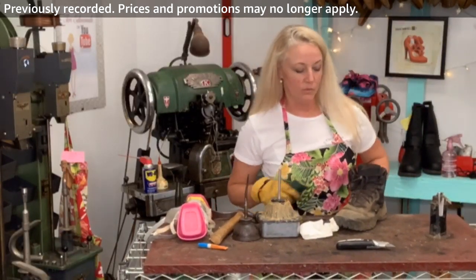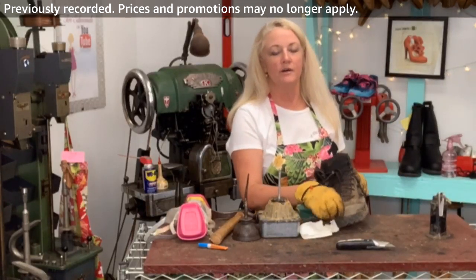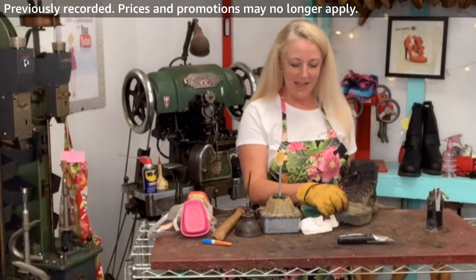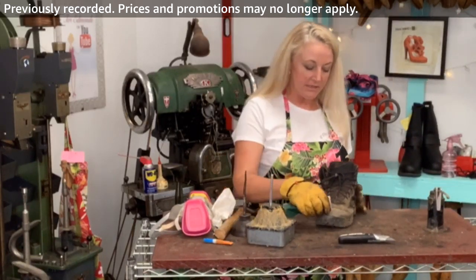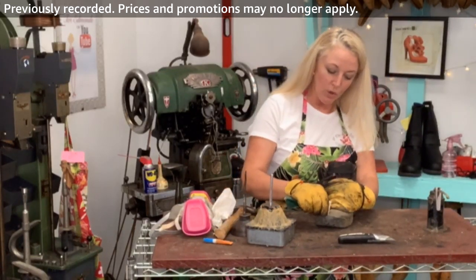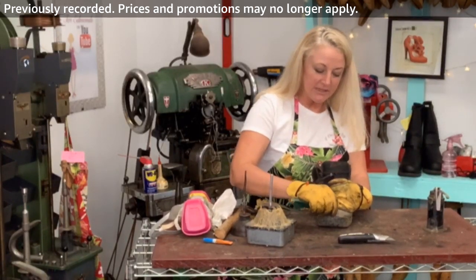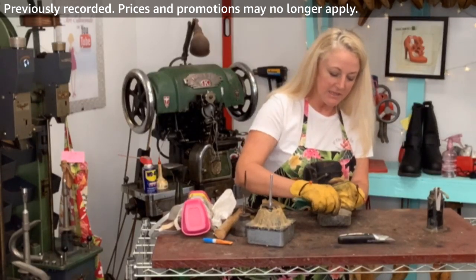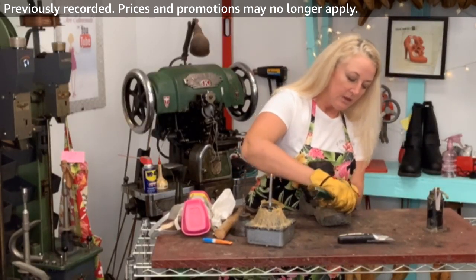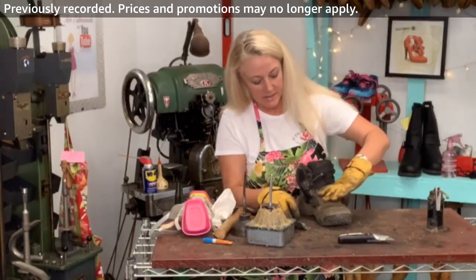I sanitize every shoe before I work on it. When it comes into the store, it goes into this really cool bin that I created that has an ozone bar in it — it sanitizes the shoe with ozone, which is really great. The job itself is kind of dirty as you can see, so I like aprons and I like my gloves.